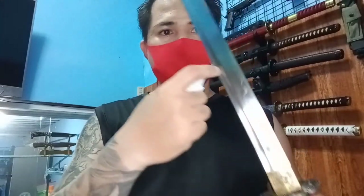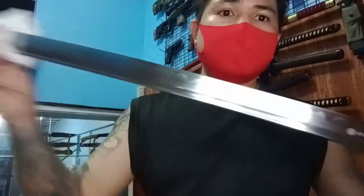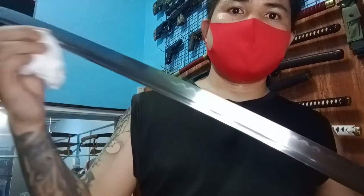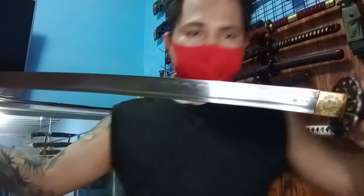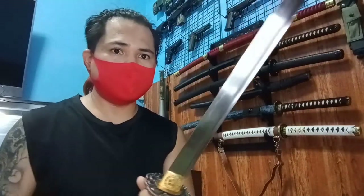May bohi siya — ito yung may line dito. Para magaan yung mga katana, ilalagyan nila ng ganyan na line. Bohi tawag nila, para magaan. Yung size nito mga nasa 40 to 41 inches total length niya. Mula dito sa pinaka-tsuka niya hanggang sa tip ng blade. Kapal niya, T10 steel.